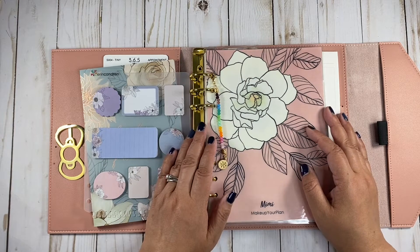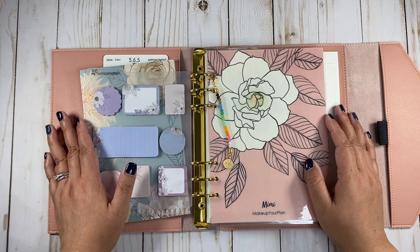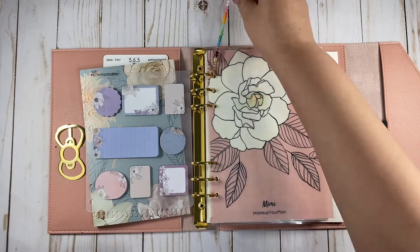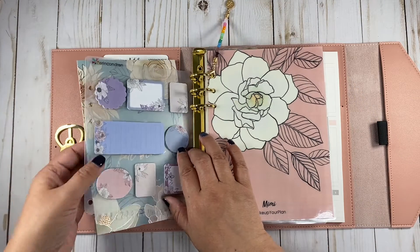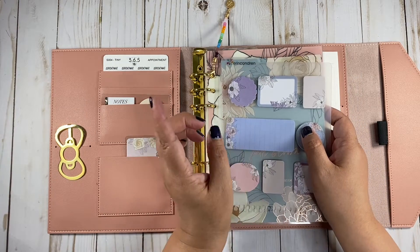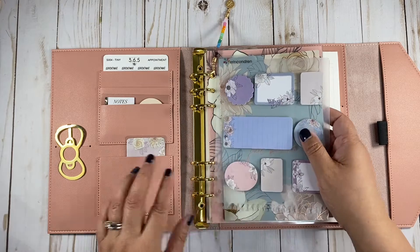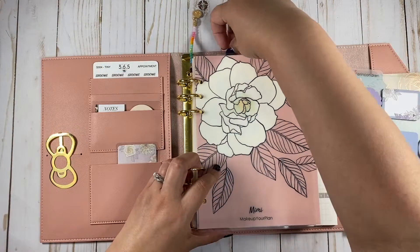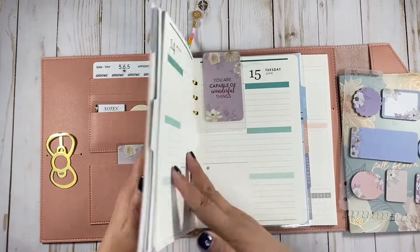Hey there planners, welcome back to my channel. My name is Mimi. Today it's another plan with me for this week and let's get all these new things that I got. I just posted a tiny little haul video and I'll link it up here for you if you want to watch. This is part of that haul. Take the pages out and let's start planning our week, okay?